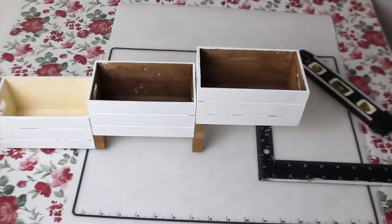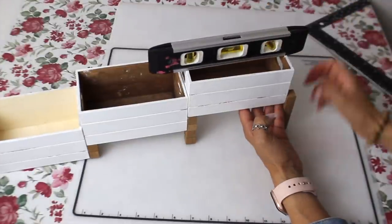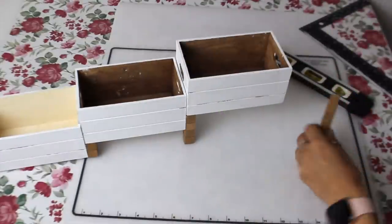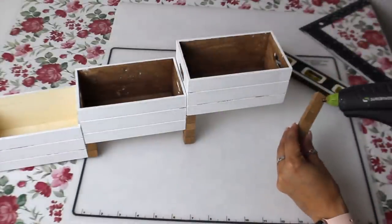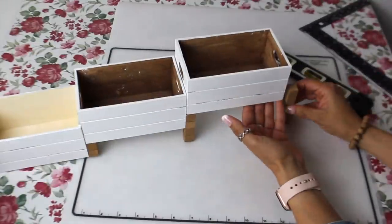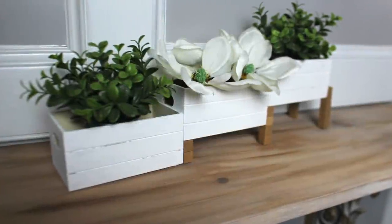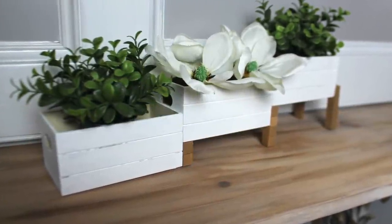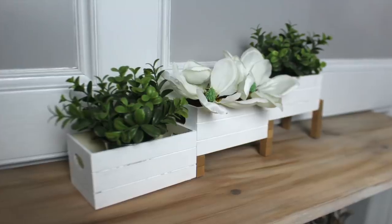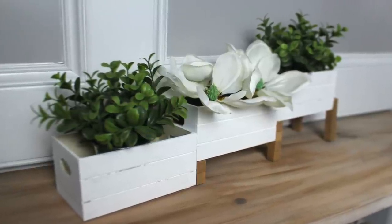To finish the look of this tiered crate decor, I'm going to add two more sets of blocks. The last ones are going to be two sets of five, so I used 22 mini blocks in total. This would be pretty with any type of flowers or greenery. I added Dollar Tree magnolias in the center, and on the two outside ones I added some Target dollar spot greenery that I've had for a couple years.